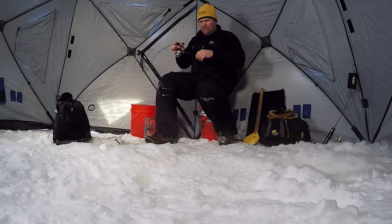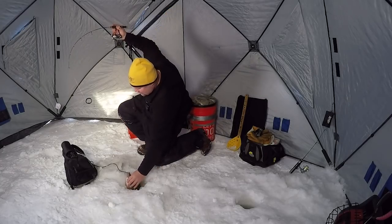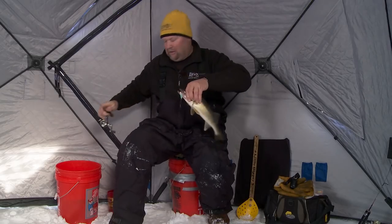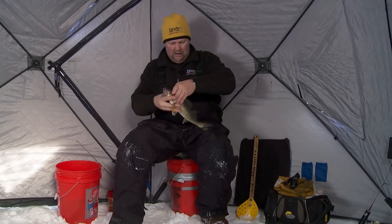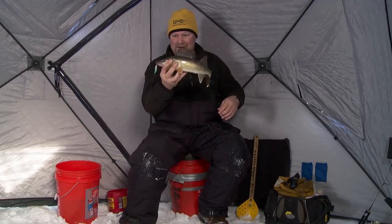I think a lot of times he's stuck on the bottom of the ice. There — I got him. Got lucky. Look at this one — great eater size fish. Got a little lucky there. This fish got hung up on the bottom of the ice and nearly got off.